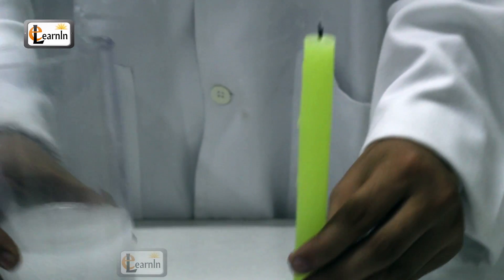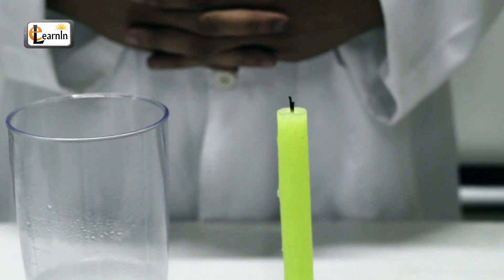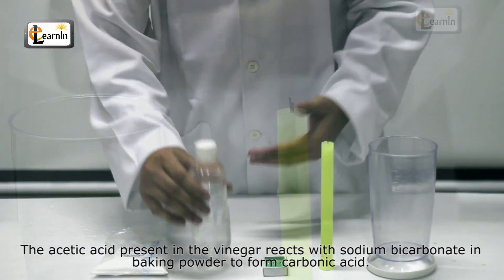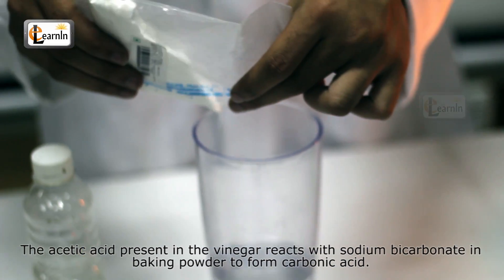When you observe, the candle blows out. The reason behind it is the acetic acid present in the vinegar reacts with sodium bicarbonate in the baking powder to form carbonic acid.